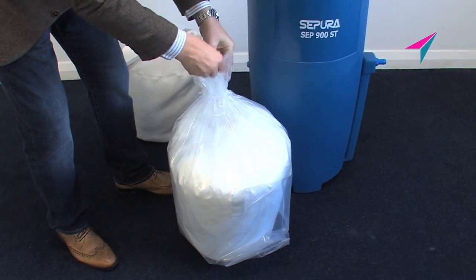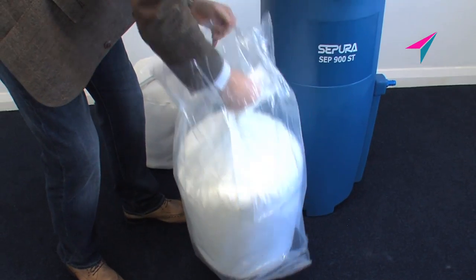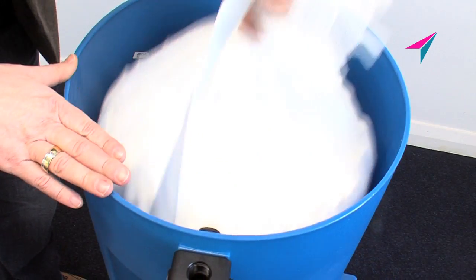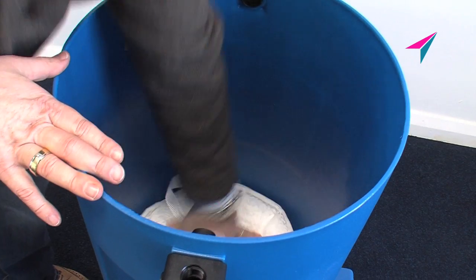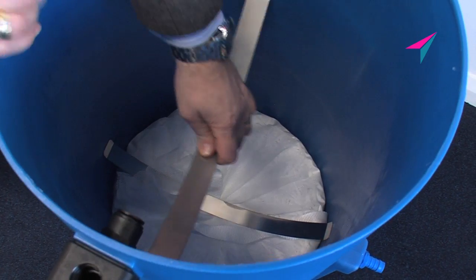Remove the new Selexa media filter from the polythene bag. Lower the Selexa media filter into the separator using the neck of the filter. Push the filter down firmly into the base of the housing. Secure in place using the two retaining springs.